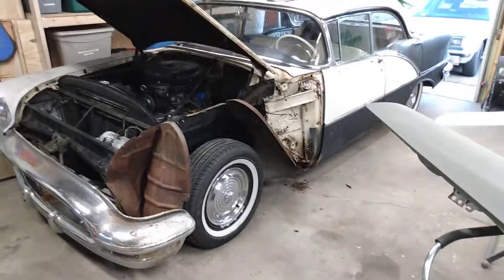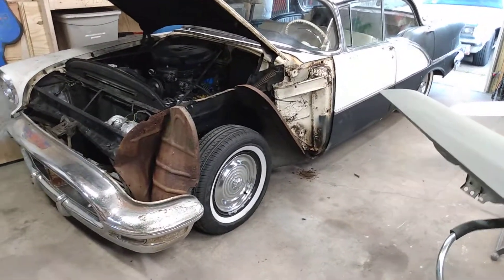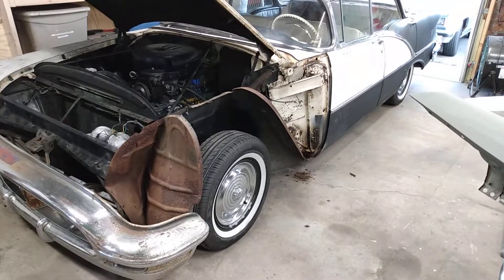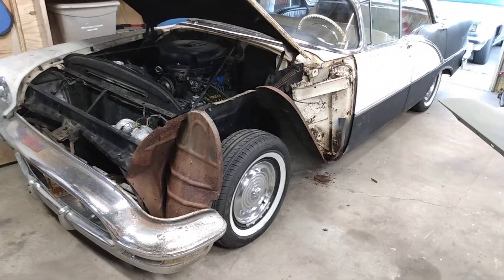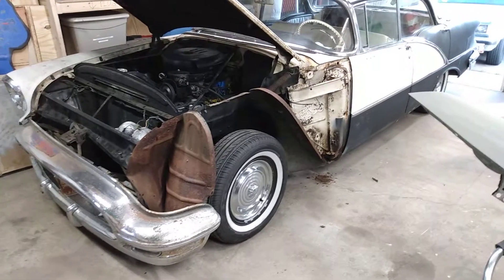The Olds itself is running okay but not great. I pretty much think the points just need to be readjusted, but I'm not going to bother because I have a Pertronix electronic ignition module and coil that's going to go in the engine so I don't have to deal with points anymore.